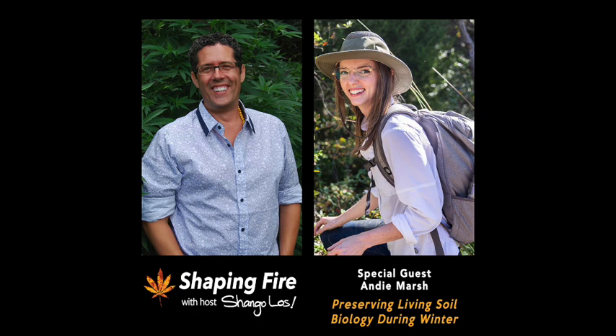You are listening to Shaping Fire and I am your host, Shango Lose. My guest today is soil biologist Andy Marsh. Andy is a soil health practitioner focusing on soil restoration through her business Rhizos LLC based in Texas. She studied bioenvironmental science at Texas A&M, focusing largely on agricultural microbiology and bioremediation. Andy has studied the soil food web with Elaine Ingham and is a certified soil food web lab technician, having completed all of Elaine's foundational courses and earned a soil food web certification in microscopy.